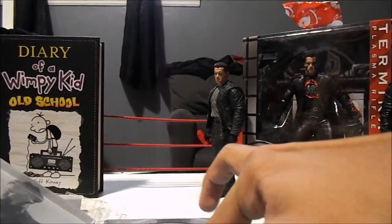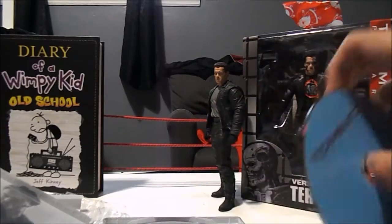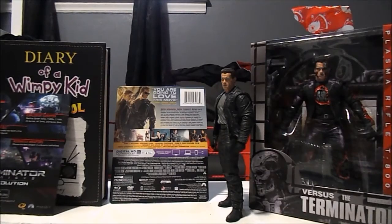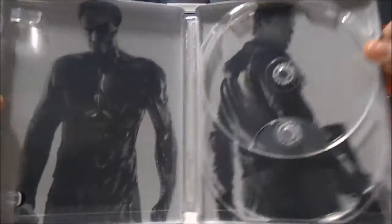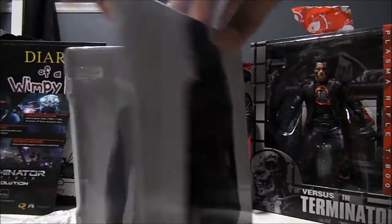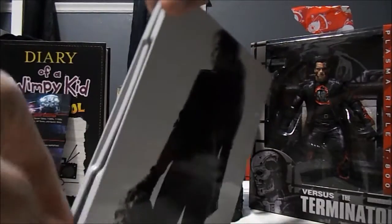And if we remove the discs — I'm just going to take this out — there it goes. So here is how it looks with both of them on this side. Looking very awesome. I'd much prefer to see John Connor on this side, since he's the protagonist.